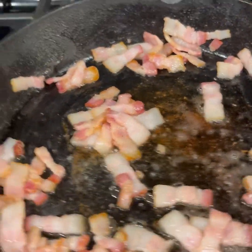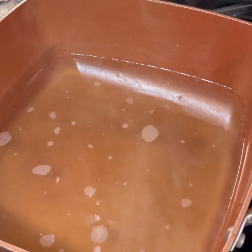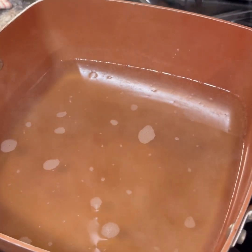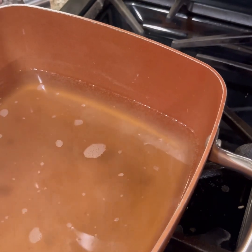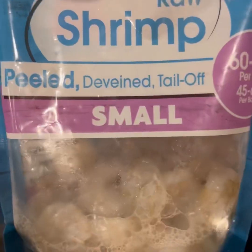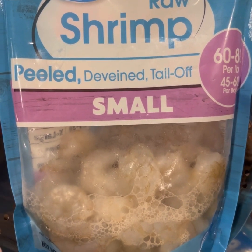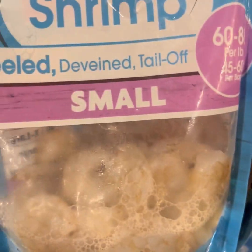All right. So I have my bacon going. I went ahead and chopped it, and I am boiling some chicken broth and some water. I'm going to cook the grits in this in a second, and then I'm going to add in the cheese and the cream and the butter and the garlic powder and the pepper. Then I'll put that to the side, and then I'm going to cook my shrimp in the bacon grease. So this is the shrimp that I buy — it's cheap, it's easy, it's fast. I'm going to cook this in the bacon grease with the garlic.